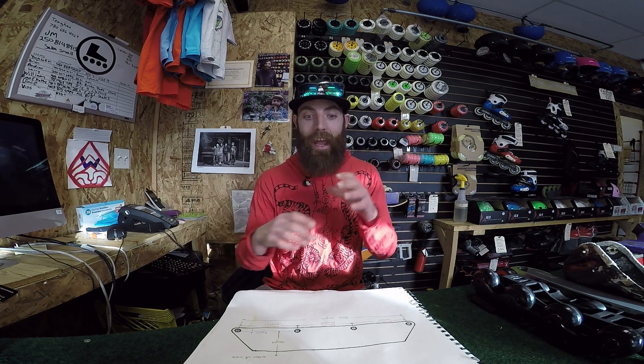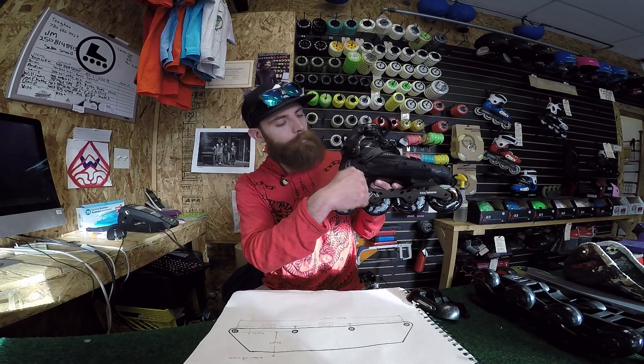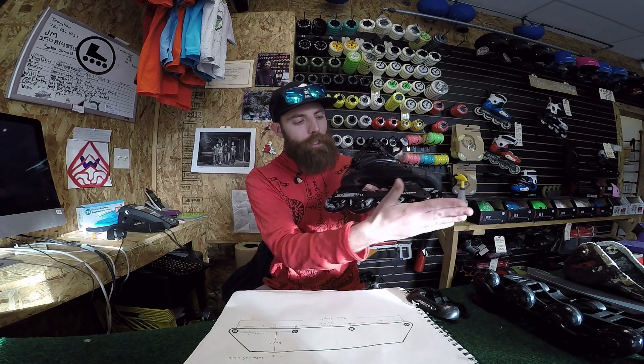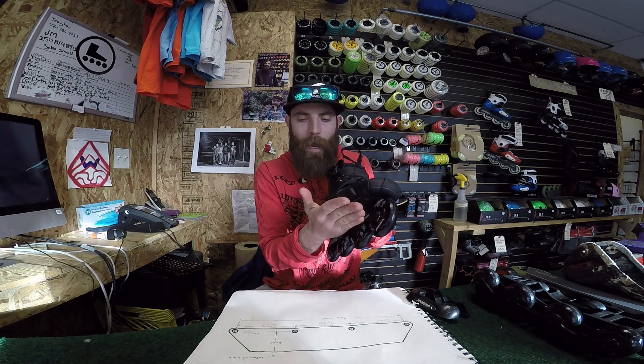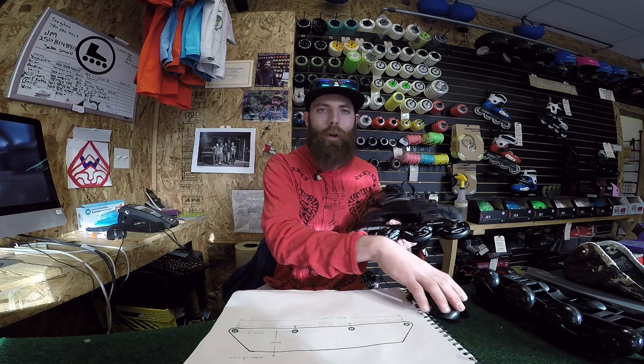What is the frame and how does the frame impact our performance? The frame, quite simply, is this piece right here. It attaches the wheels to the boot. More than that, it's positioning the wheels underneath our foot, and we can move the frame side to side to put it under different parts of our foot. Sometimes we can move the frames front and back. So the frame is actually what's going to position the wheels underneath our foot.